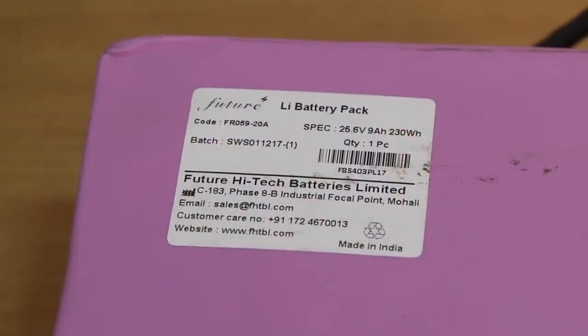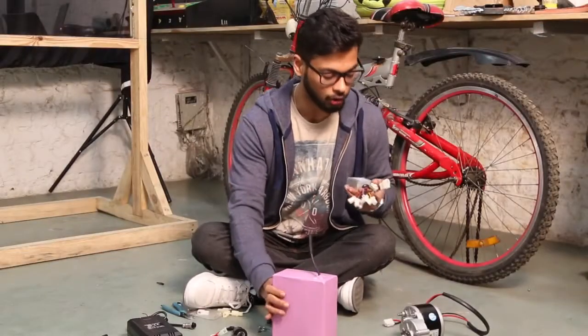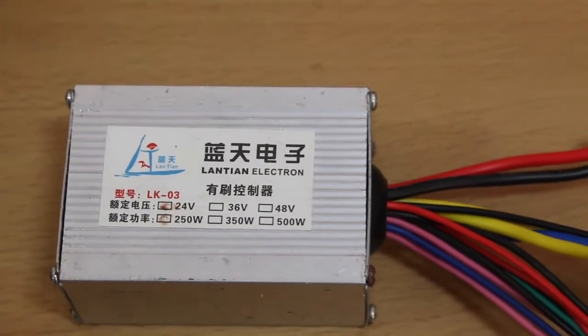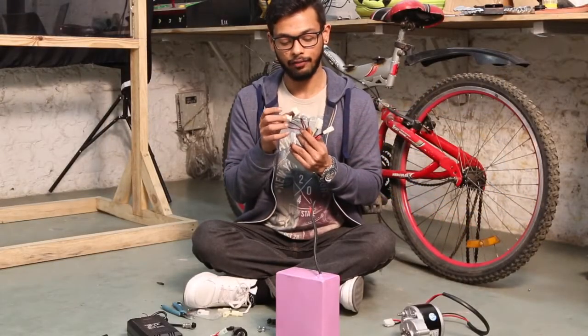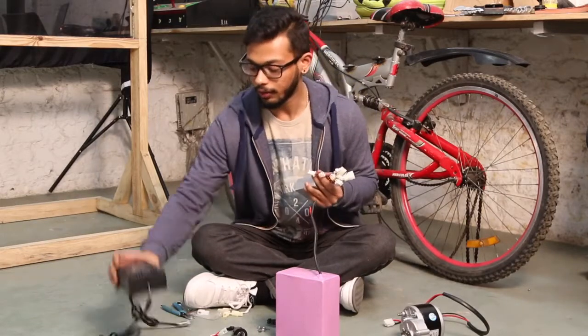Then we have this battery and this motor controller system. In this motor controller system, what you will find is there is input and output for the motor and the battery, and the other wires which are here are for your indicators, your brake lights, and a few other components.